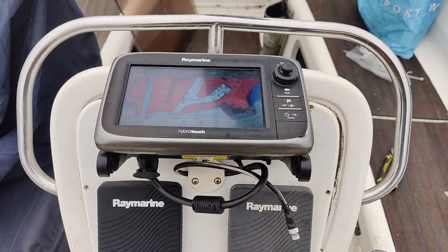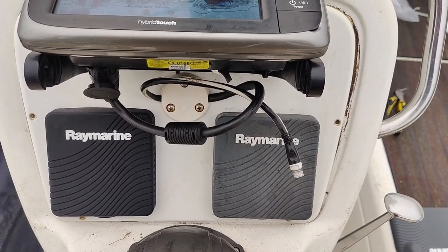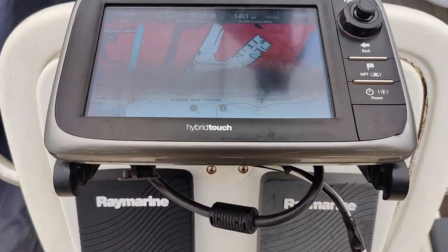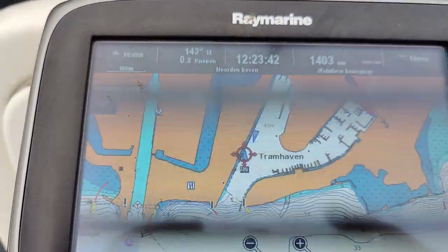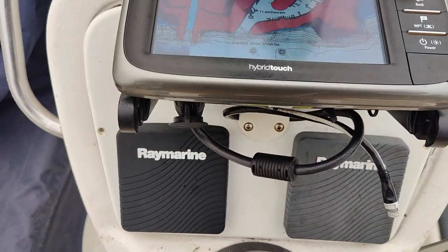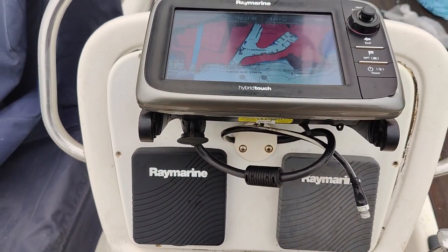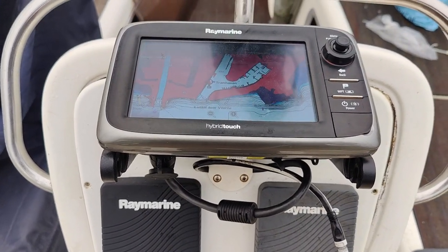I've connected my plotter and as you can see the SeaTalk NG — which is another name for NMEA 2000 — is not yet connected. But you can see that I can see ships from my AIS, which means that the AIS connector for the old SeaTalk network is connected to my plotter as I suspected when I pulled open the steering stand.